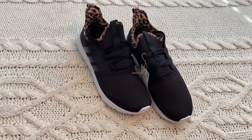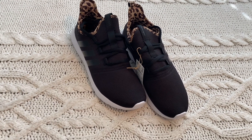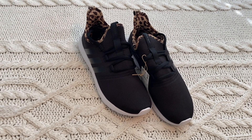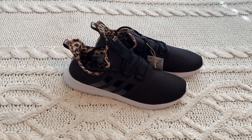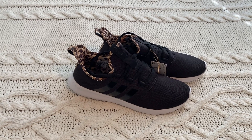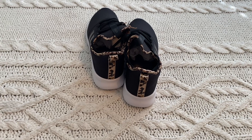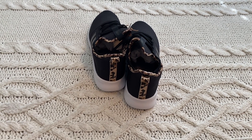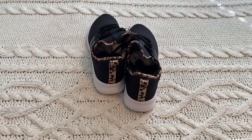Here they are — so cool! They have just a pop of ammo print. Let me turn them to the side. This is what it looks like on the side — it has the little three stripes and the ammo print is actually on the back too. This is what it looks like from the back. I'm so excited to wear these. I have some ammo print shirts to wear with them.